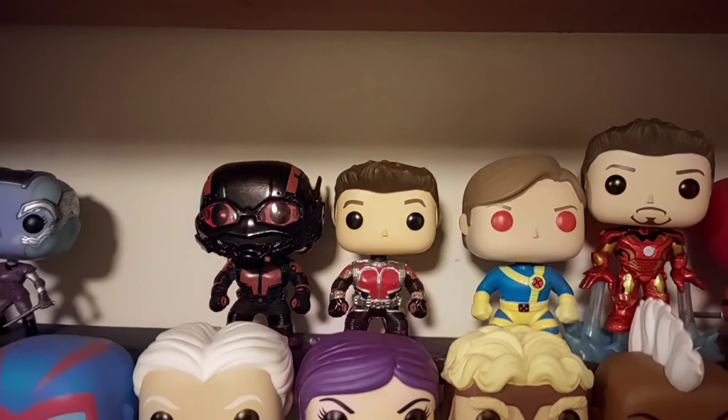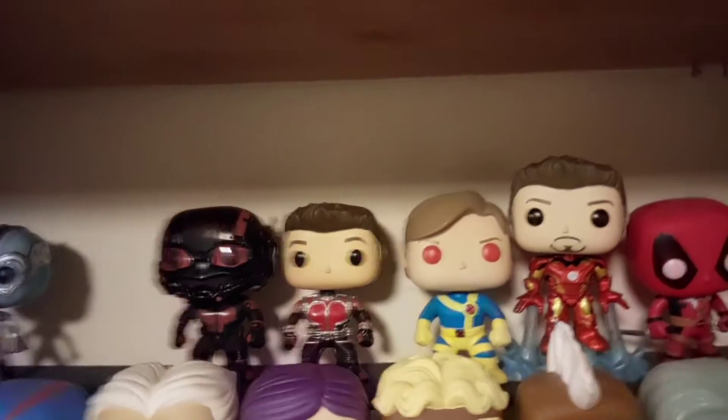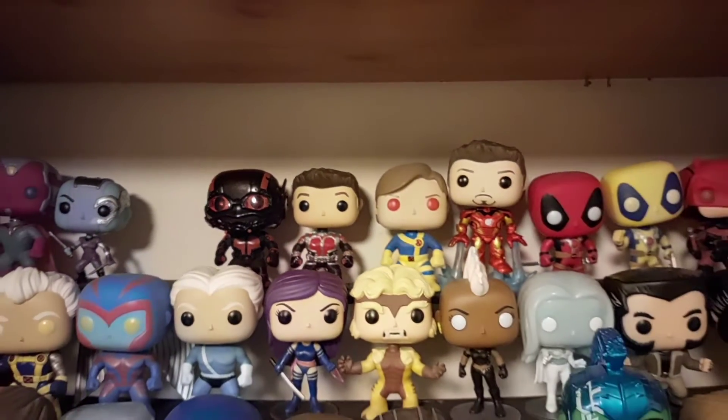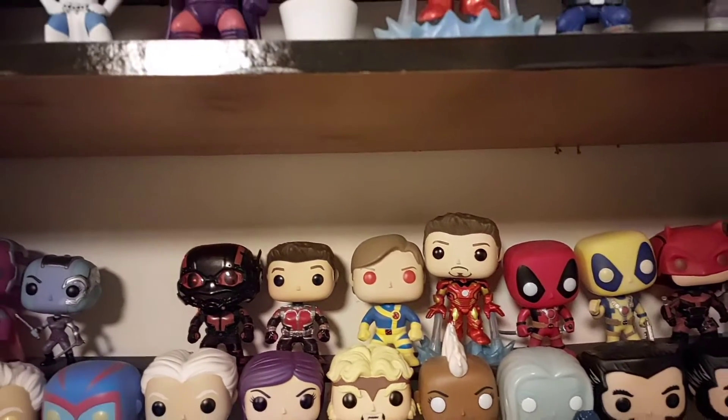There you can see Ant-Man added into the collection - he does look great against the unmasked Scott Lang as well. I'm really pleased to have added that. I think you definitely need to grab a Yellowjacket at some point just to finish off that little set.